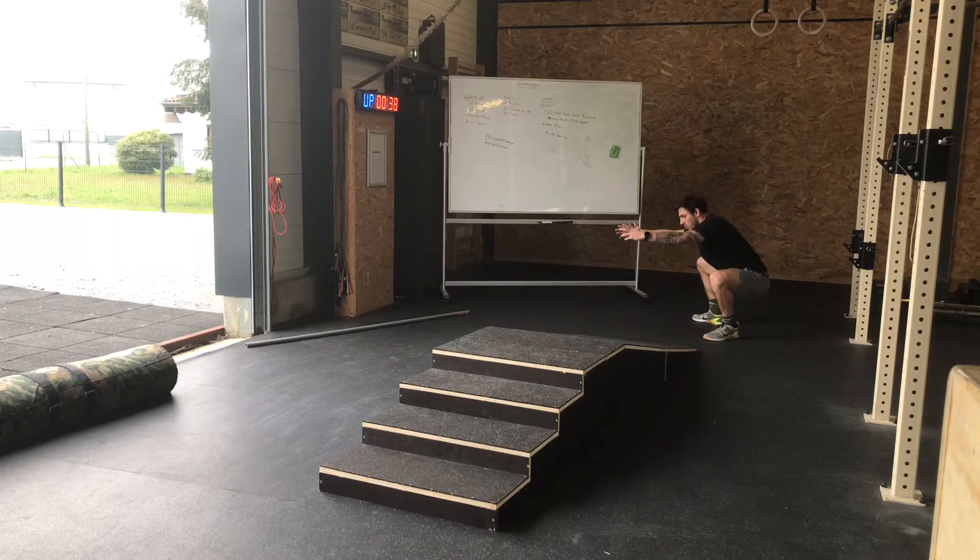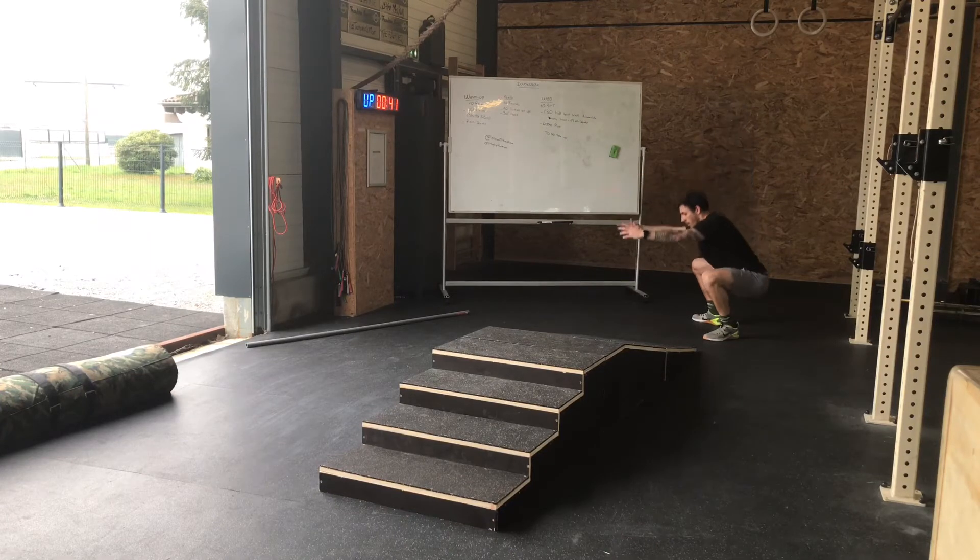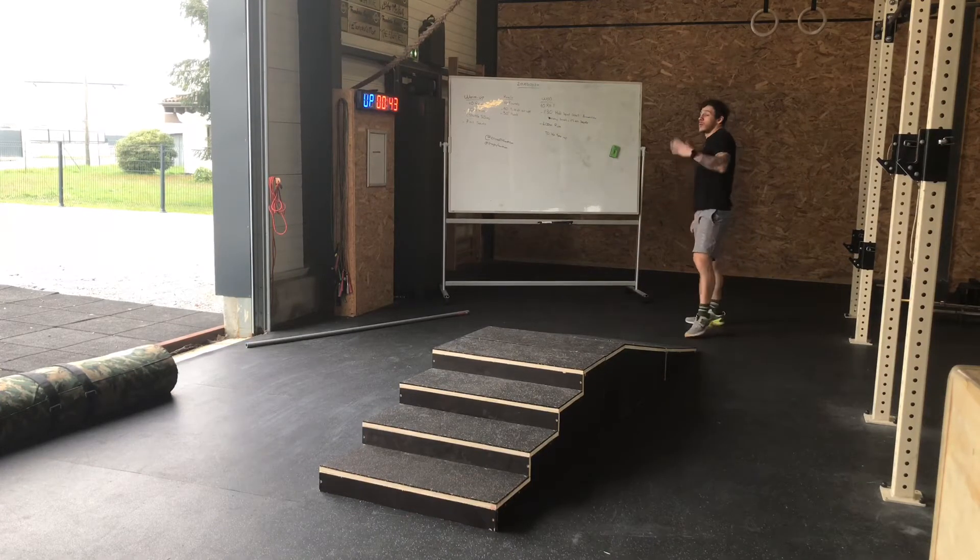Les fesses plus bas que les genoux, les genoux à l'extérieur, le poids dans les talons, et je remonte. J'en fais 7, donc sur 10 tours.